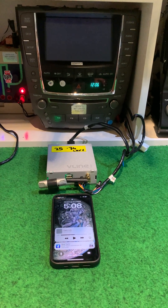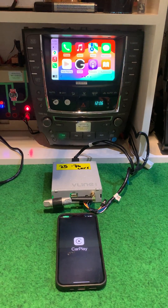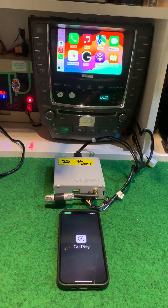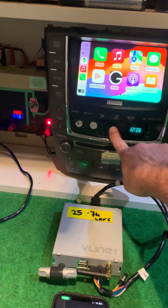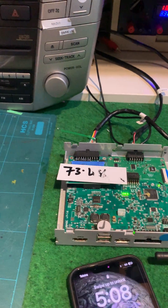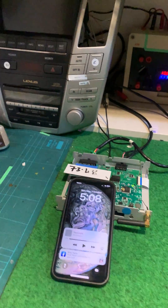There was a module on the bench that would pair to everything else except for my phone. But my phone would still pair to all of these — it was just one module. I even swapped circuit boards in it thinking I could fix it. I know better than Grom. I've sold like 500 of them.